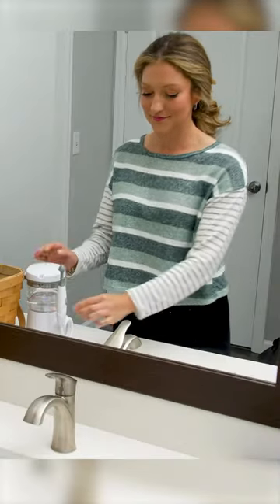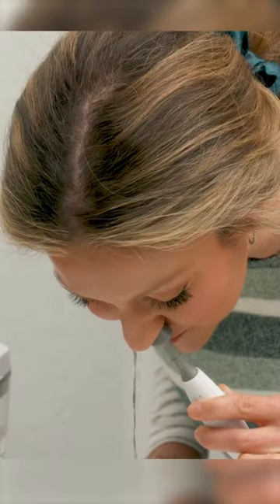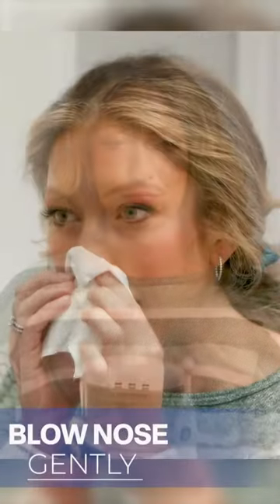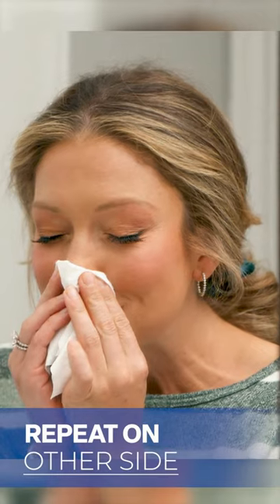Stand over the sink and select your desired flow speed. Place the tip in your nostril and start the flow. The water should drain out the other nostril — in one side and out the other. Gently blow your nose and repeat on the other side.